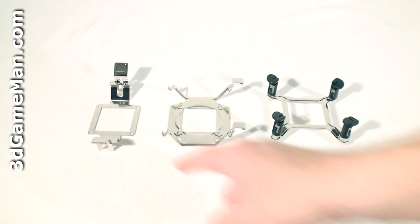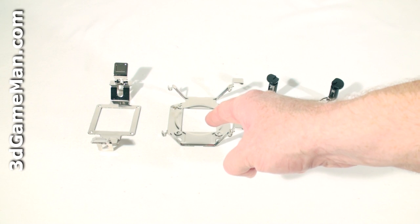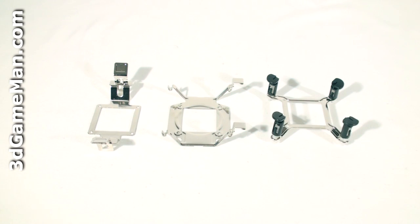There are three assembly clips or brackets included. This one is for installation on AMD-based motherboards for socket 754, 939, 940, and AM2. These two are for installation on Intel-based motherboards — this one for socket 478, and this one for LGA 775.